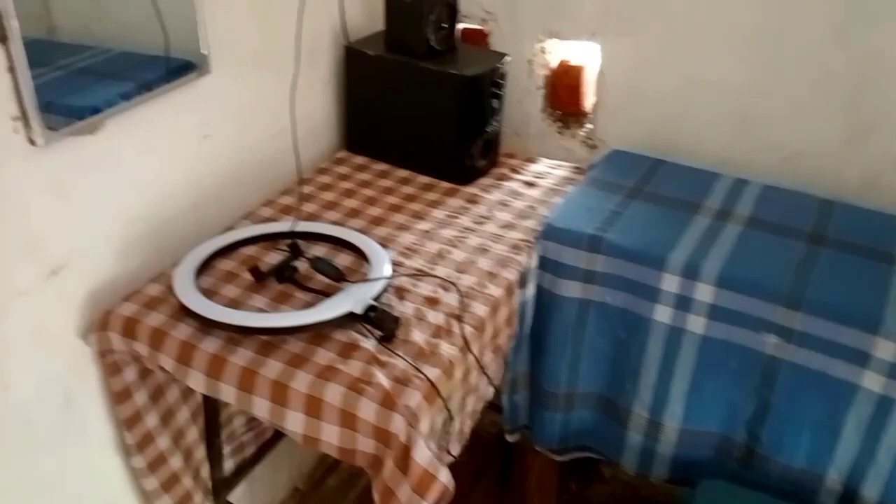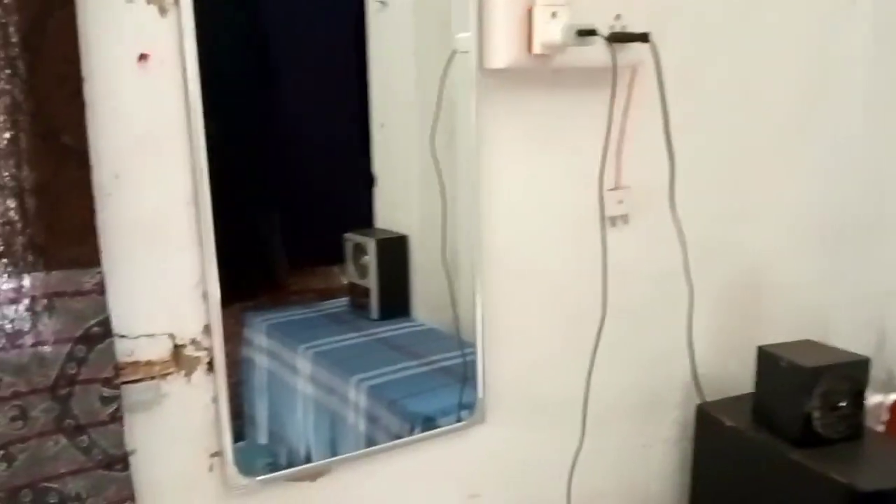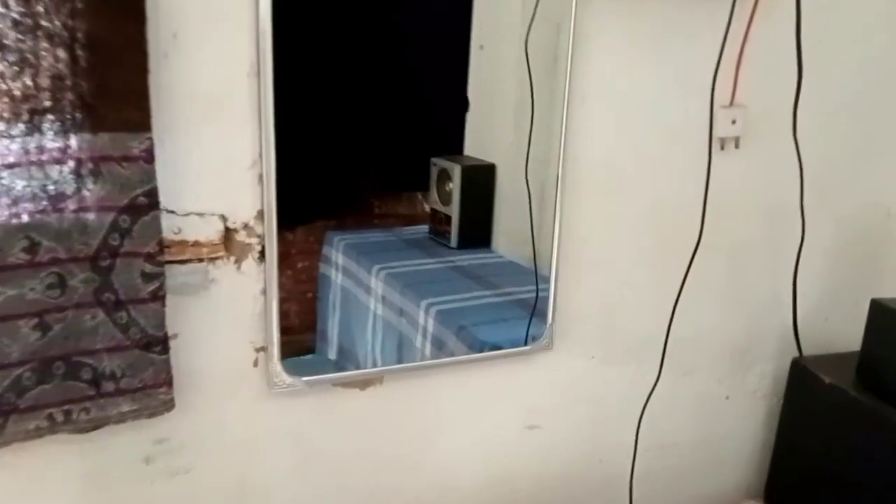This is our black screen. In this black screen, you have to sit on the stool and turn on the ring light and turn on the mirror. Now we are going to experiment with our friend's studio and our friend's mirror.